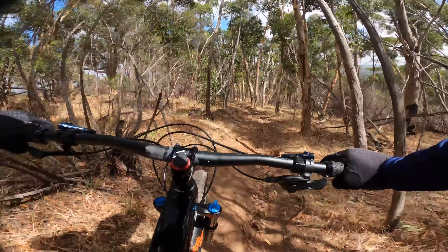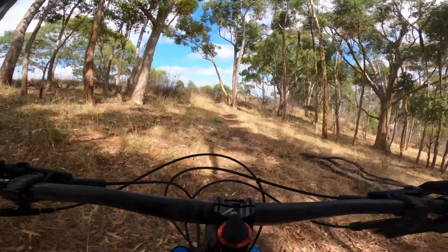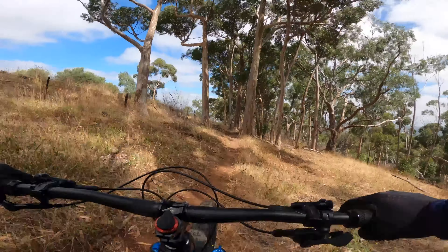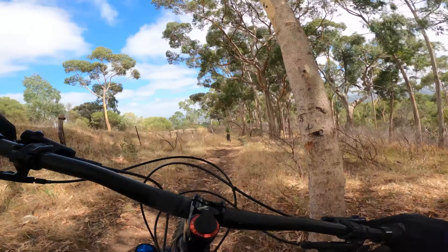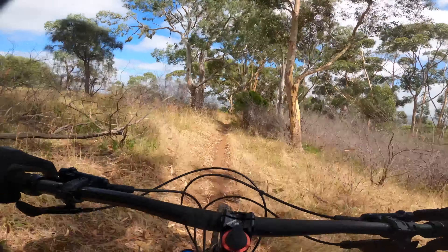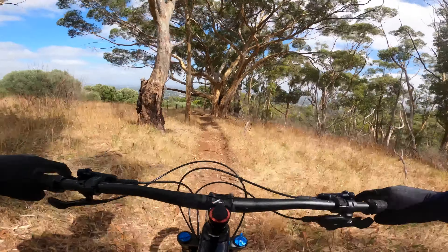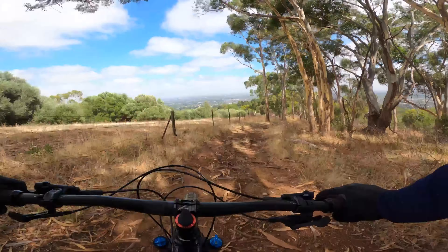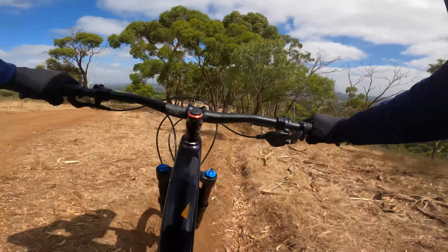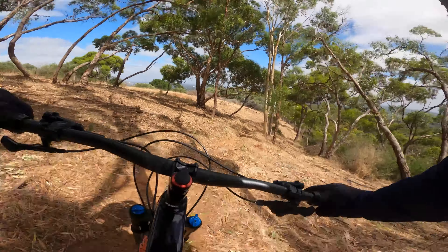Definitely feel a little odd with this handlebar. I don't know whether I've got them rolled back a bit far because they feel like they're sweeping down to me a little bit. Yeah but that stick almost got me. My feet are real wide apart with these long cranks, which you get used to. But it doesn't make for a very capable stance. Just catch a bump.